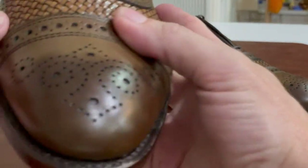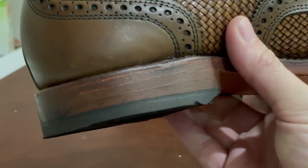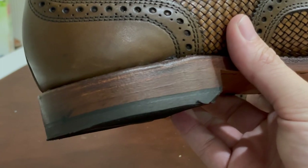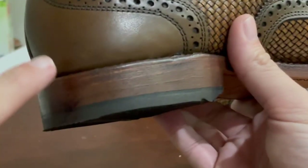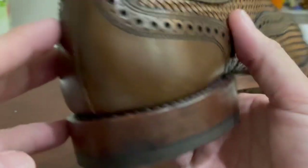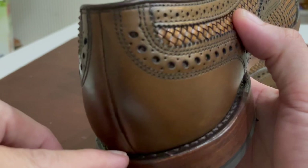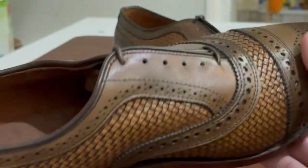Looking at the other shoe — I'm seeing no quality control issues here. These are firsts, not seconds. Allen Edmonds does sometimes sell seconds at a reduced price, but these were not. You can see the stacked leather heel is excellent, and this looks like a 360 welt — really good quality on both shoes.